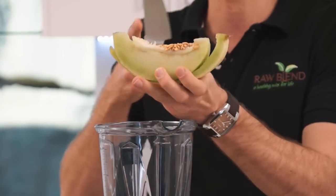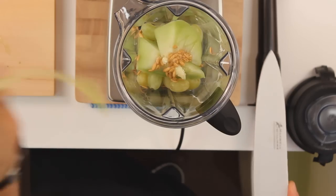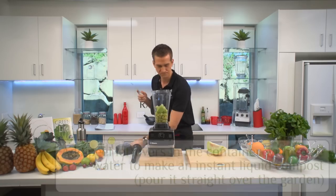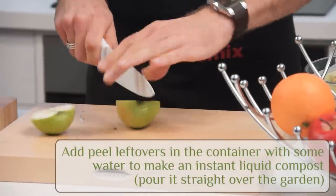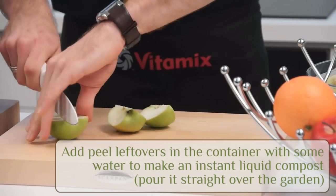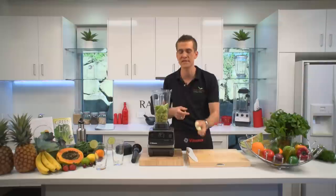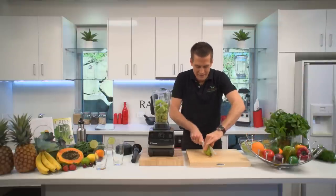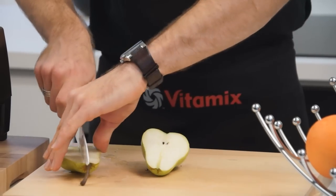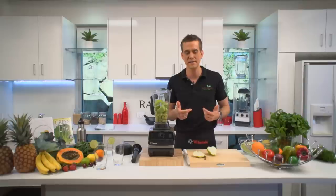So nutritious because of all these seeds — you don't want to waste those at all. Just remove the peel, that's a little bit bitter. I've got some apple. The doctor says have an apple a day — he's talking about the whole apple: seeds, the core, the peel, the stem, 100% goes in. I've got some pear here. Pear is a great alkalizing fruit and that's what we want to do — we want to keep our bodies in an alkalized state for optimal health.